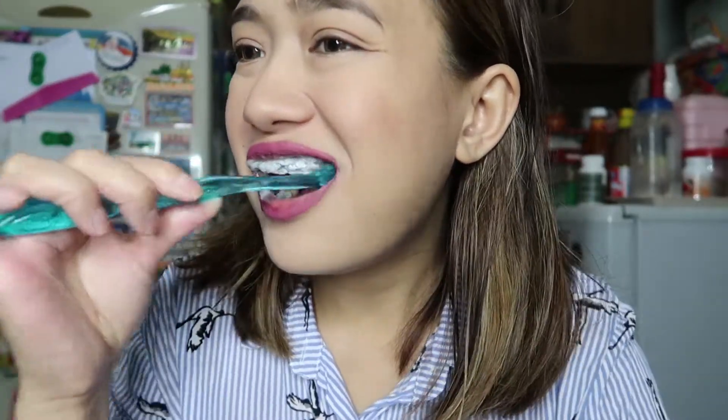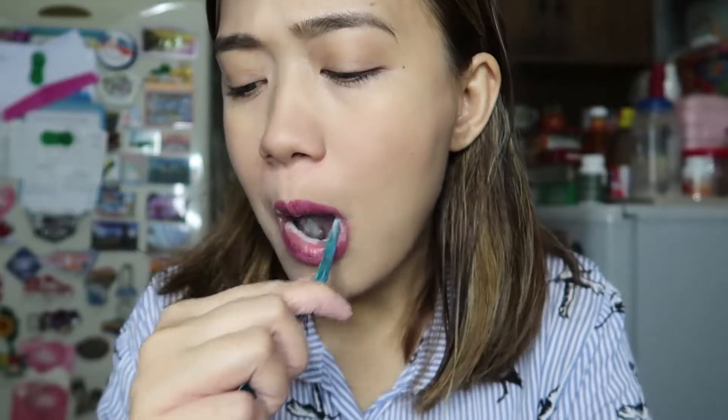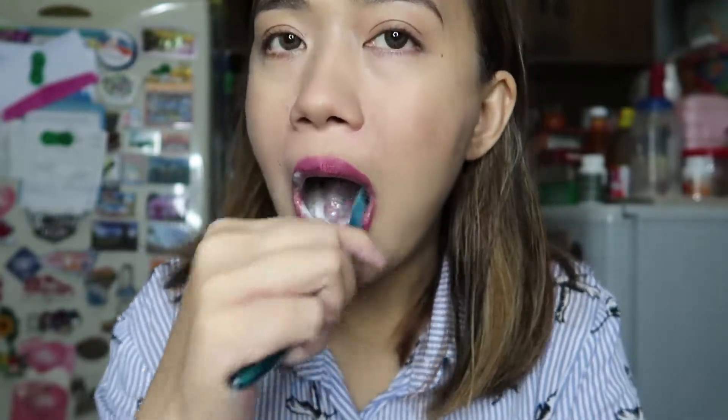It turns out to be white foam. So let's try it for 10 minutes. First, squeeze the sachet into your mouth, then swish it around for 5 to 15 minutes. It's the same — it's so hot!